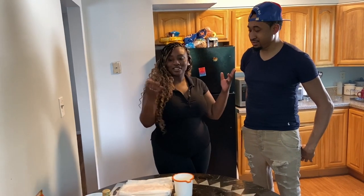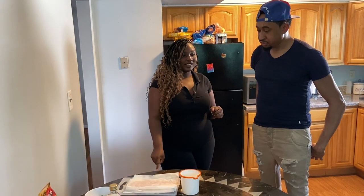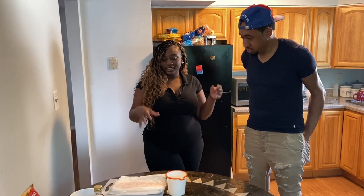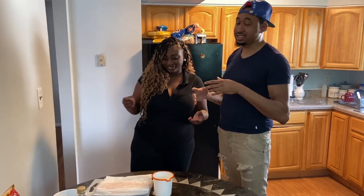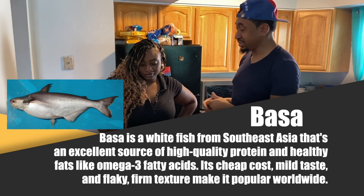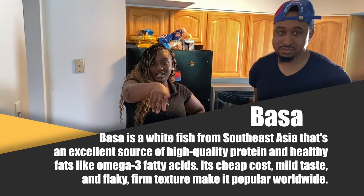Hi guys, so today we're making fried basa and loaded garlic potatoes. A little story, because a lot of people do not know about basa. She actually introduced me to basa — I wasn't really a basa eater. I was usually eating whiting because that's what was introduced to me throughout my family, but when she actually discovered basa at Mount Sinai — shout out to my Mount Sinai co-workers.